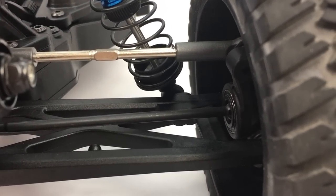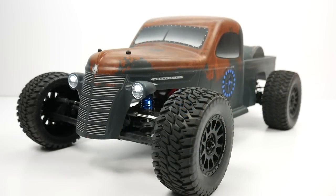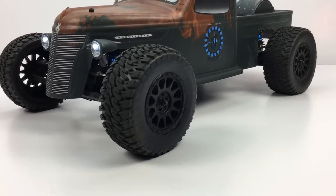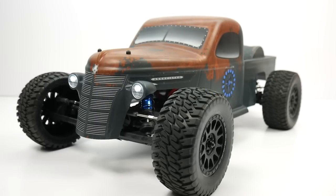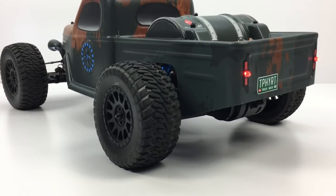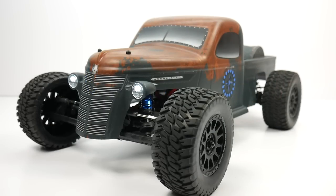Well guys, that is a quick look at the brand new Team Associated Trophy Rat. This thing is a great vehicle — I've already had the chance to drive it so I can definitely attest to that. Stay tuned on my channel for a full running video of this thing out on the dirt at a local bash spot. If you have any comments or questions about this item, please feel free to post them down below. And as always, thumbs up and subscribe. Over and out.